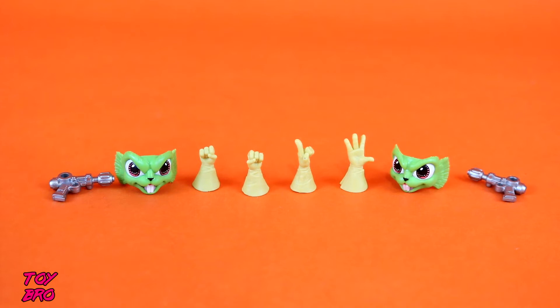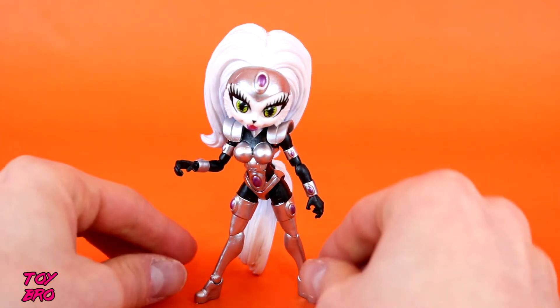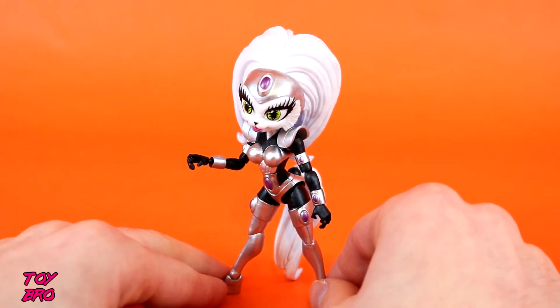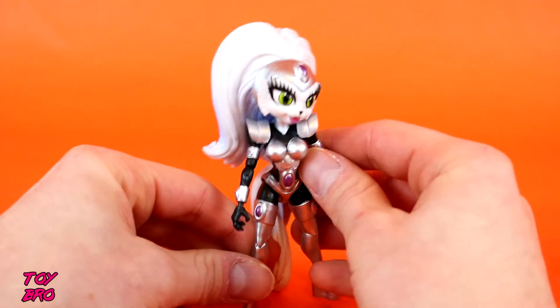Now let's start looking at First Mate Jenny. Honestly, of the two, this is kind of the star of the show, because she never made it in the vintage line — her figure never got produced and never made it to retail. So if you've got a full set of vintage figures, you still don't have this character, and she's one of the most important characters in the series. I think it was the right move by Boss Fight to make her part of wave one. She's also in wave two as a variant.